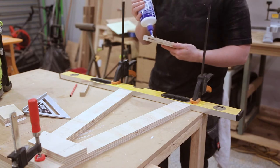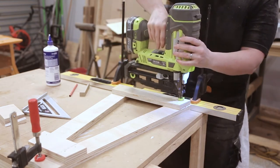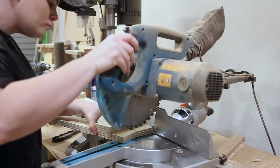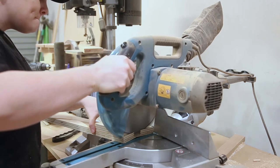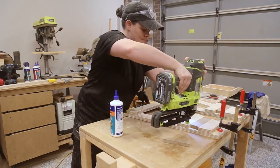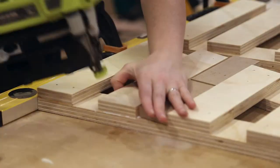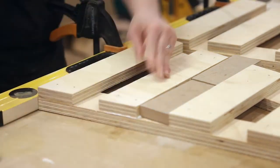I then measured, cut, glued and nailed the bottom piece into place. With the A-frame bones now assembled, I could take it back to the miter saw and cut the top flush. It was then just a matter of evenly spacing out the pieces, cutting them to length and gluing and nailing them into place. I cut a spacer to make this process quicker — my spacer was 53mm wide.